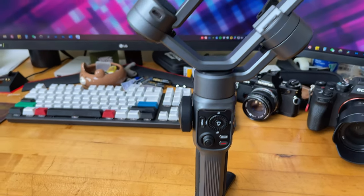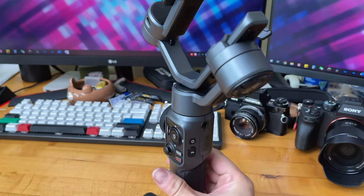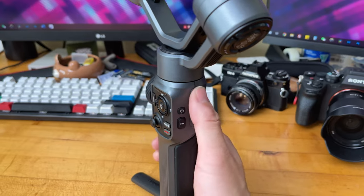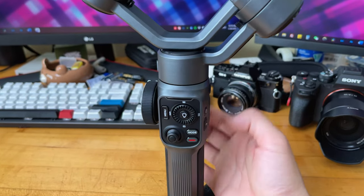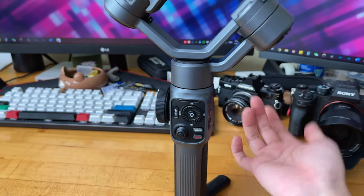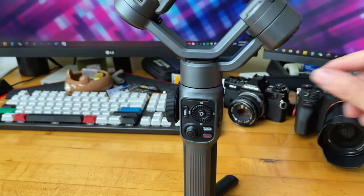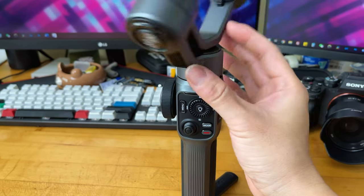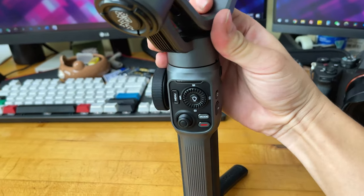Here is the accessory mount. I kind of wish it were a little lower so I could use my own LED fill lights, because if I mount a fill light here it's going to get in the way of the gimbal's balancing and operation.